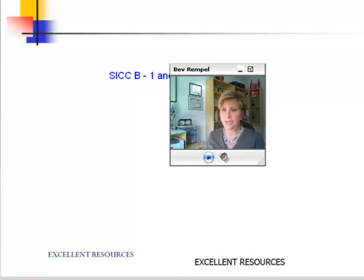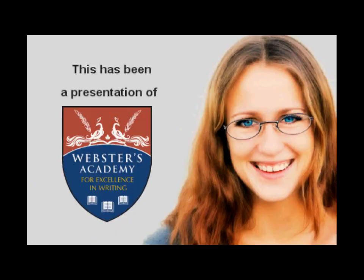Yes, it is on the order form — it might be under the advanced section. It is $44.95.